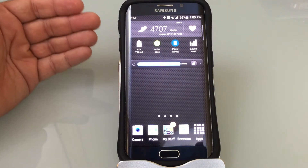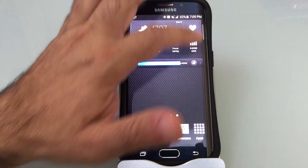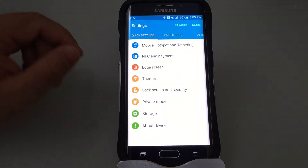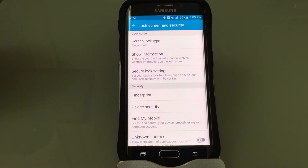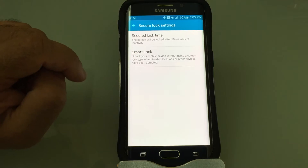The next feature I'm going to show you happens to be one of my favorite features in the S6, and this is the smart lock feature. We're going to go into Settings and choose Lock Screen and Security, Secure Lock Settings, and then choose Smart Lock.